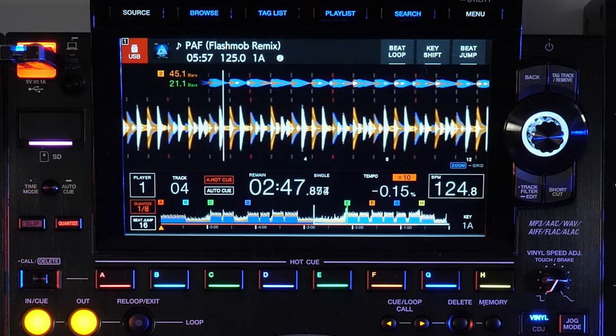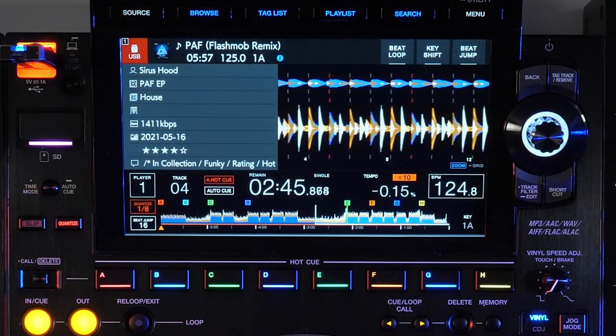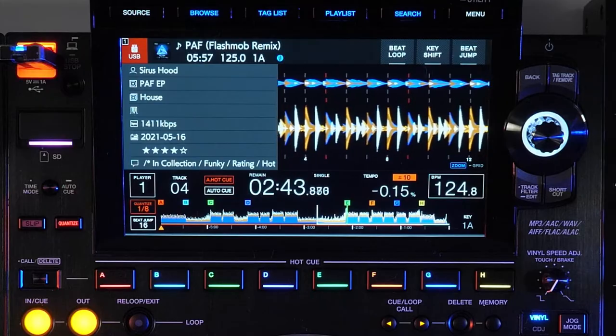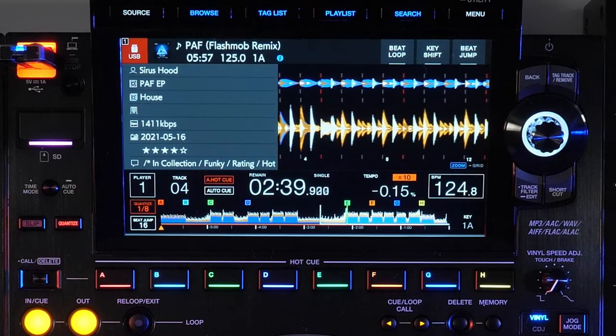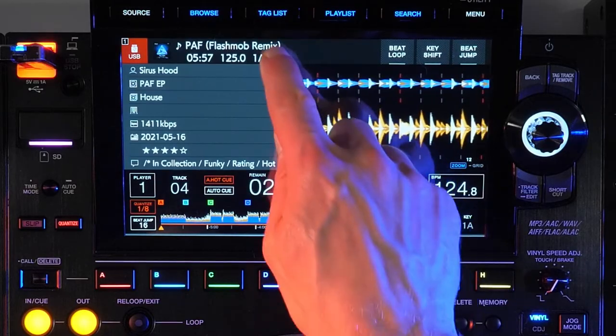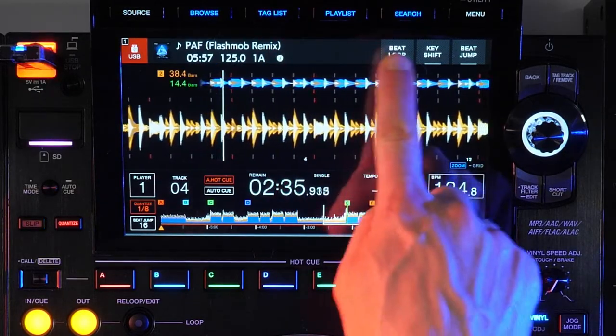Tapping this bar will drop open the info panel, which also shows us the artist, album, playlist, label, bit rate, date added to your collection, rating, and comments. We'll talk about these other buttons a bit later when we cover some of the performance controls.